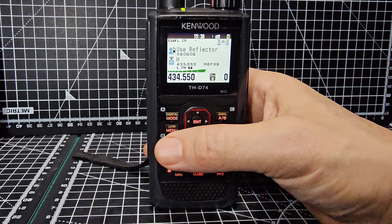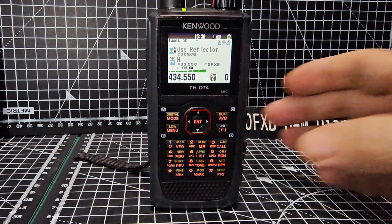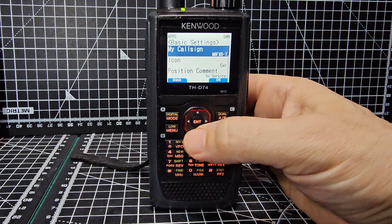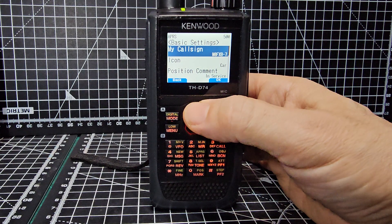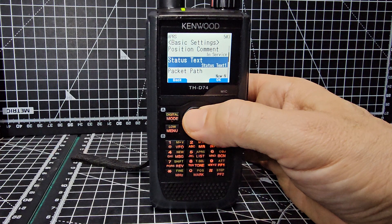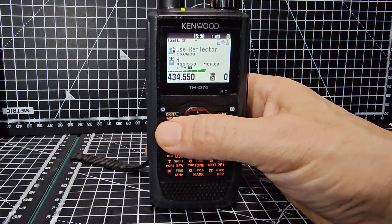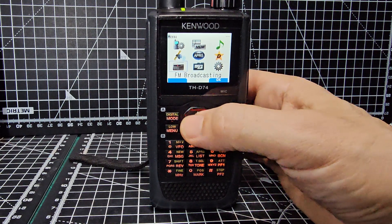Let's have a quick look at APRS settings - go menu, APRS basic settings. That's the call sign I put in. Scrolling down: position comment, in service, status text, and zero FXP ham tech, like I did in the RT Systems. It's just an amazing radio, there is so much to do.